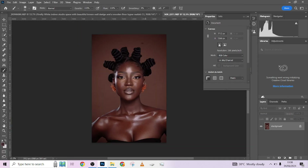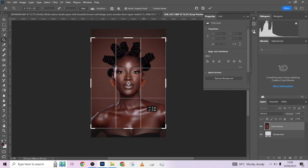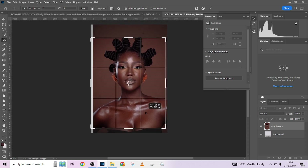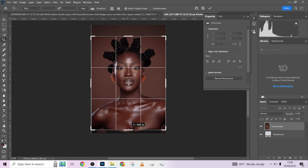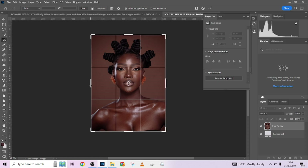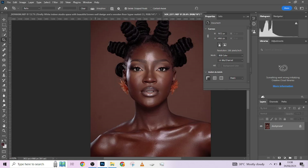After doing that, I jump straight into Photoshop. I'm going to collapse the Camera Raw panel since we're not using it anymore. So quickly, for our image, I like the cropping from around here. Let me move it slightly — that's beautiful. I'll clear this out a little, press Enter, and we have it cropped right here.